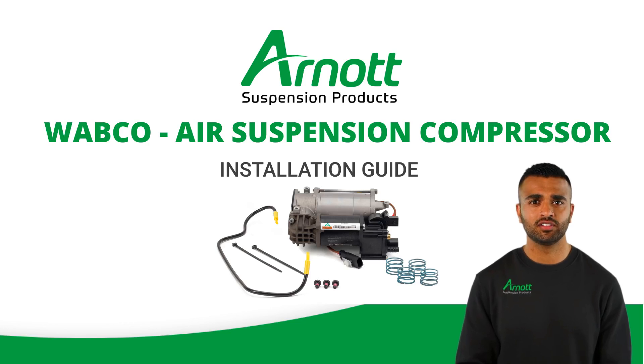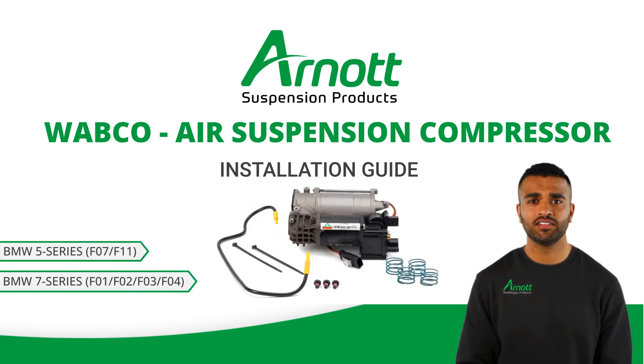Welcome to this guide on installing the Wabco OES air suspension compressor for the BMW 5 Series, F07 or F11, and the BMW 7 Series, F01, F02, F03 or F04. Let's walk through the steps to ensure a successful setup.